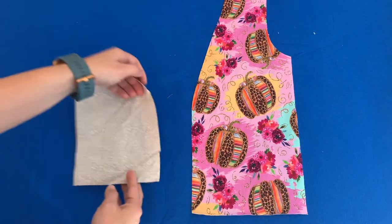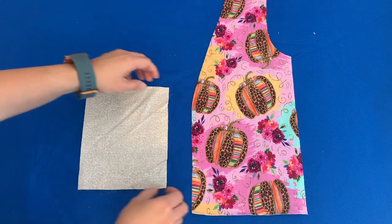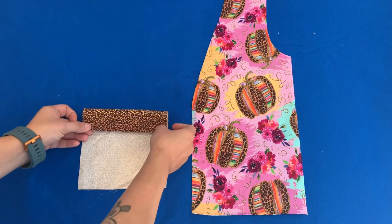The first thing we're going to do is press the sides in three quarters of an inch, and then press the top of the pocket down two inches.